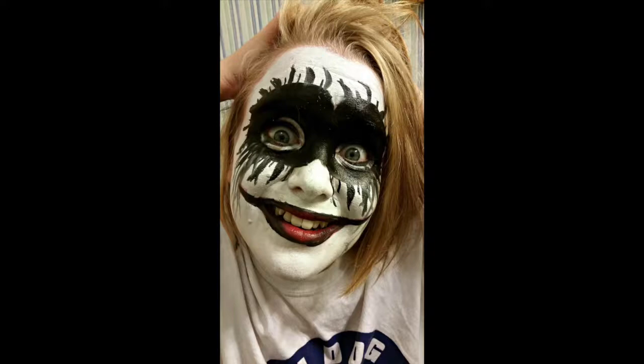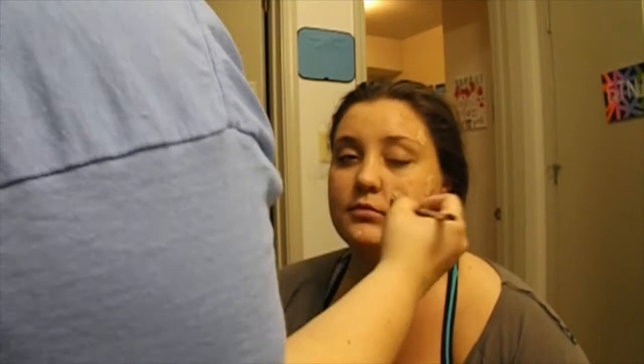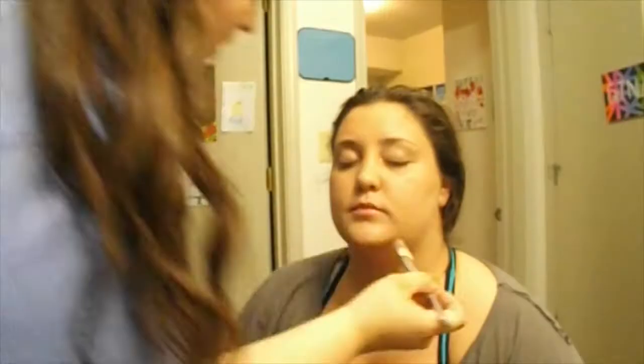Next we will do Catwoman. Begin with a BB cream or foundation base and apply that evenly all over your face. Now set your foundation with translucent powder.